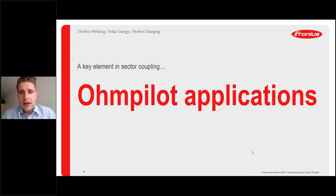The Ohm Pilot application is a key element for Fronius when it comes to sector integration and sector coupling. You may know our vision: 24 hours of sun — we want to make the sun's energy usable for our customers around the clock. The Ohm Pilot is a very important step in reaching our target of 24 hours of sun.